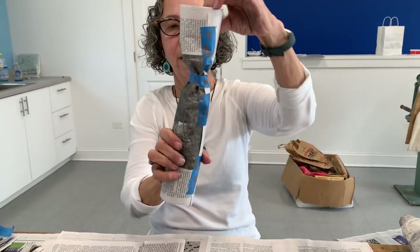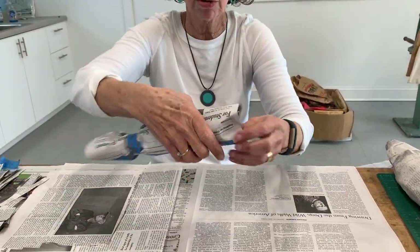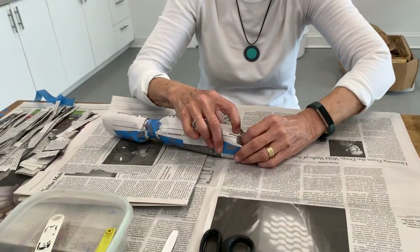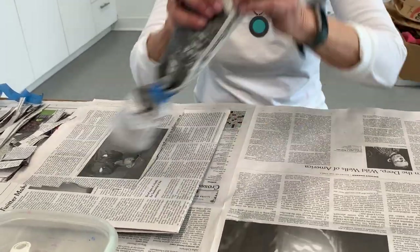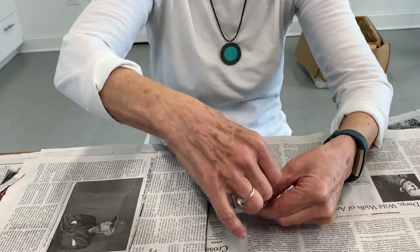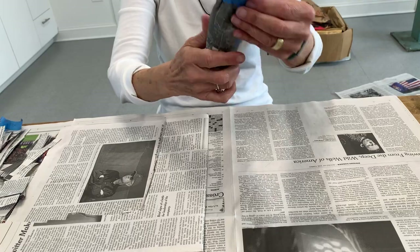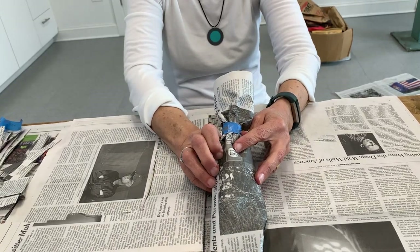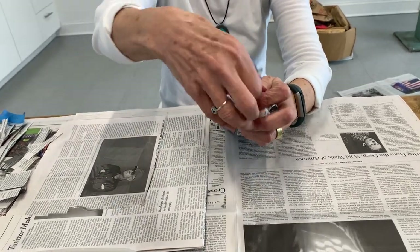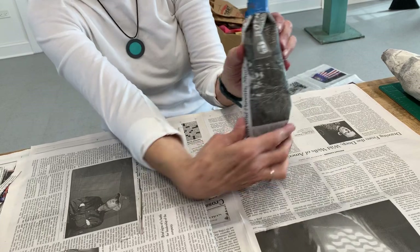So now I've got the open top and the open bottom. I'm going to close off the bottom — it's the bottom of the mummy — and tape that. It doesn't matter how the tape looks because it's going to be covered up by the paper mache, so the tape can be as messy as it has to be. And now I'm going to close up the top, the head. So now I've got the form of the mummy.